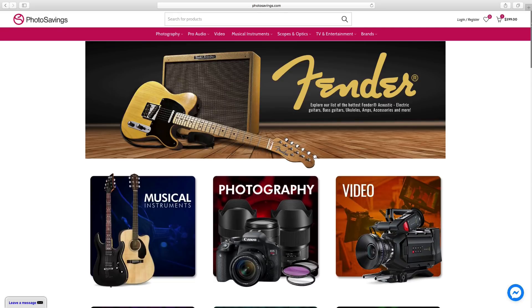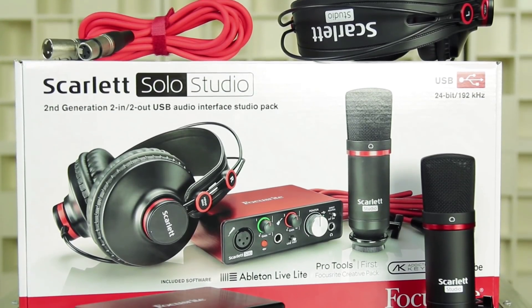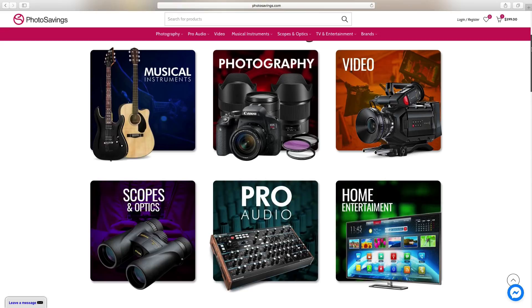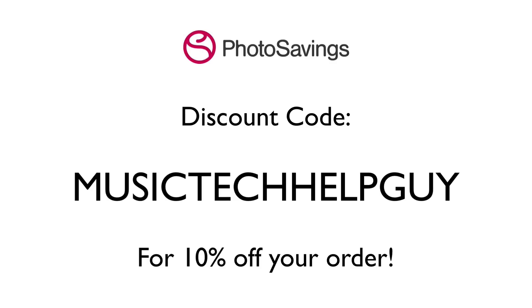A big thanks to Photosavings.com for supplying us with the Focusrite Scarlett Solo Studio Package used in this home recording miniseries. They have everything from photography and video equipment to musical instruments, pro audio, and more. Use the discount code MusicTechHelpGuy for 10% off your next order.